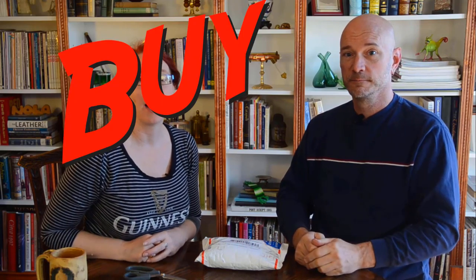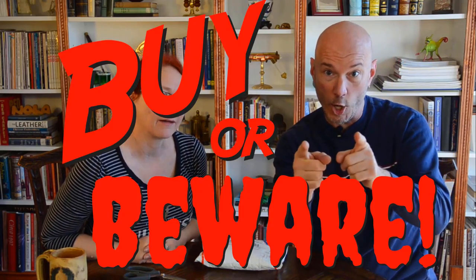Hey everybody, welcome to Costume Trek! I'm Brian and I'm Nola, and we're back for another issue of Buy or Beware.